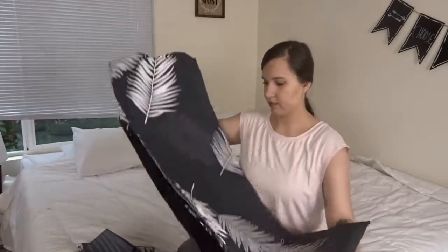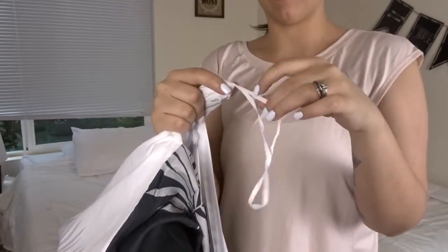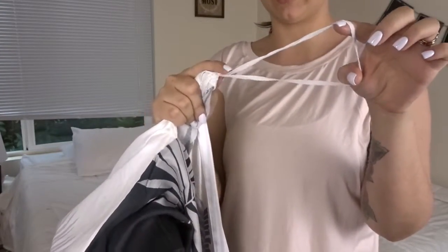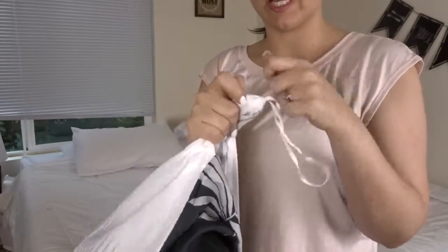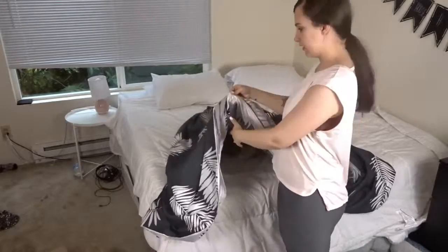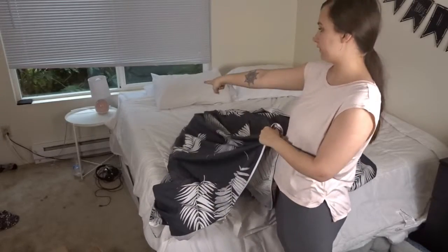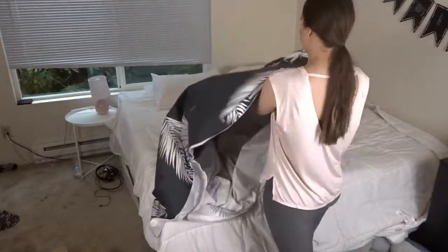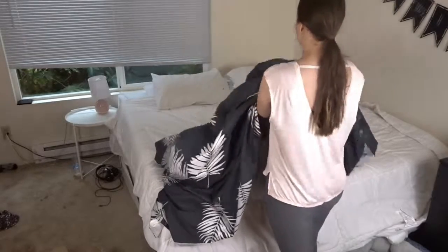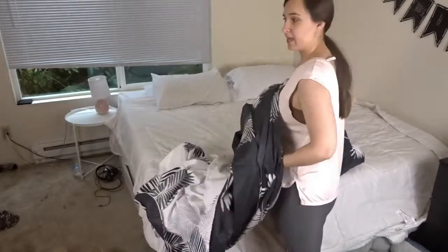And then this is the giant duvet cover. It comes with this little tie and my duvet insert has a little loop as well, so I'm probably going to cut this open so that I can just tie it around the loop that is on my duvet insert. The end right here has like the zipper opening pocket. I'm going to start with the top corners, go inside to the top corners, slide it over, and then pull it all the way down connecting the corners at each corner.